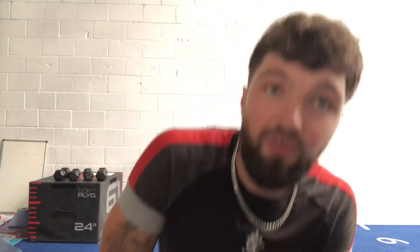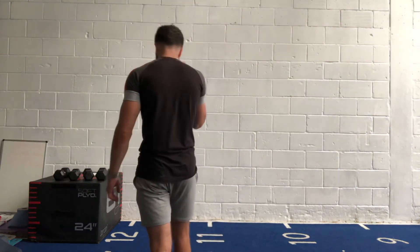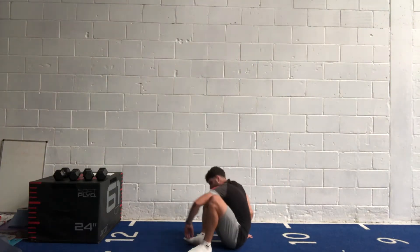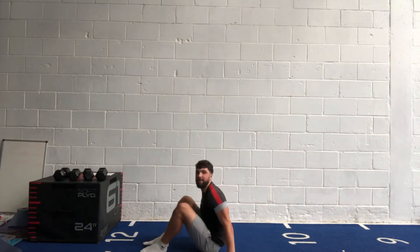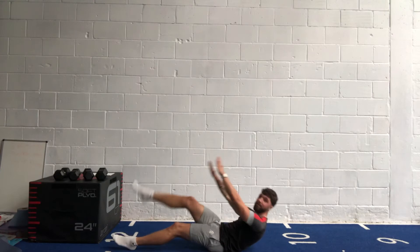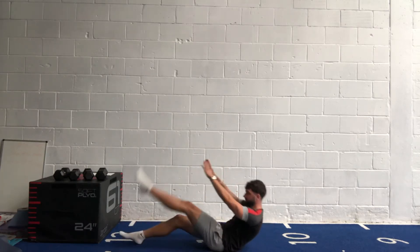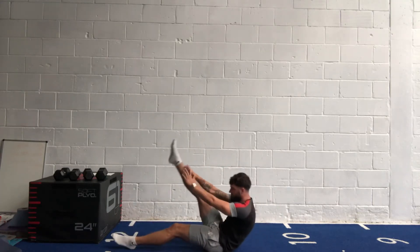Give it another 20 seconds or so, then we go for our ab scissors — opposite hand, opposite toe. Try to keep your shoulder blades and both heels off the ground. Get ready — in three, two, one, let's go! Crunch right up to the top, get as high as you can. Really crunch those abs at the top, keep your shoulder blades up, keep that tension on those abs.